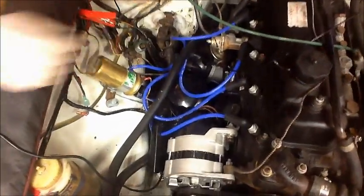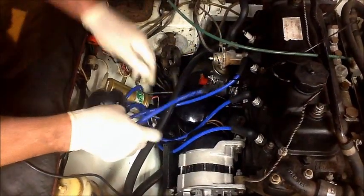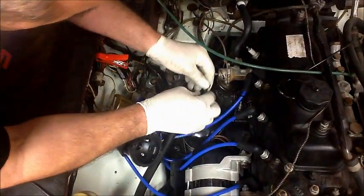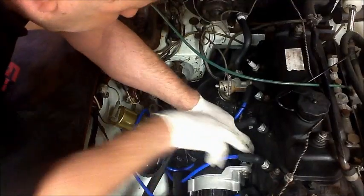First thing to do is to get the cap off and give ourselves a little bit of room to take the HT leads out of the way. Now we're going to disconnect the low tension lead. We need to keep an eye on that because we're going to be connecting one of the wires from the kit to that later on, so we'll just put that to one side.